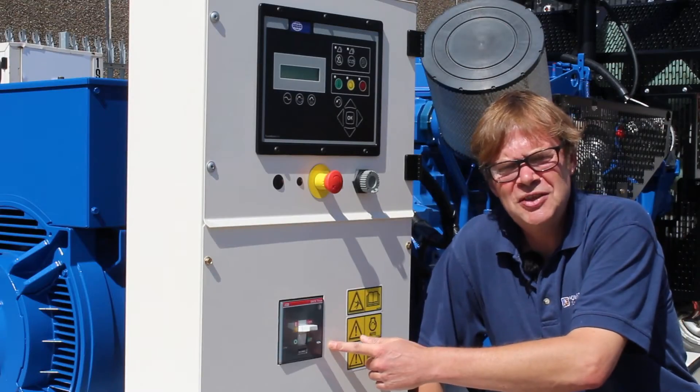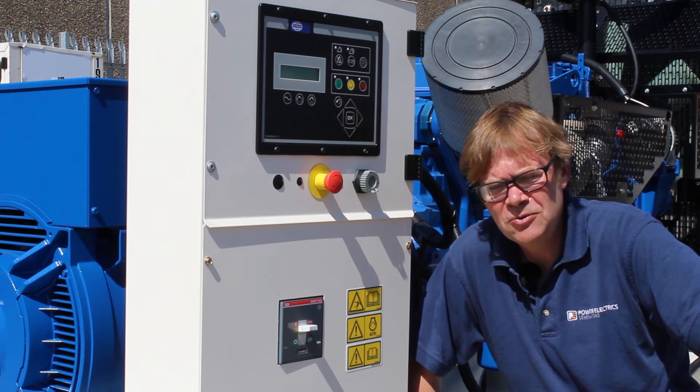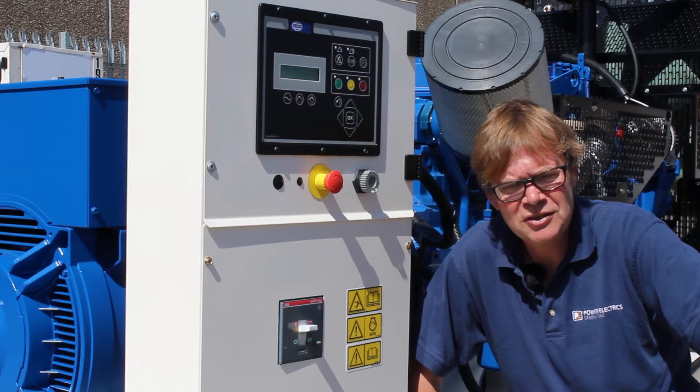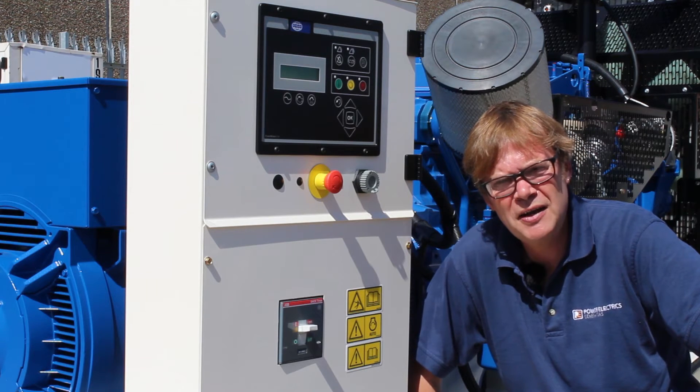Here we have the MCCB, the moulded case circuit breaker. Its job is to isolate the generator from faults on the customer's distribution system or to protect the alternator from overload and other fault conditions.